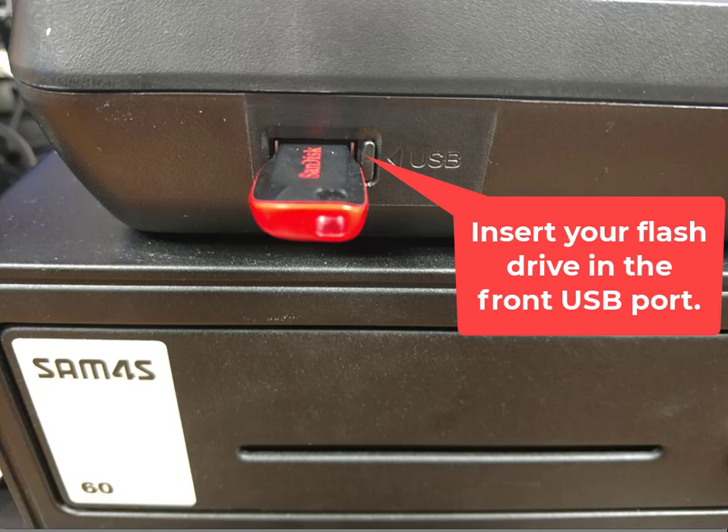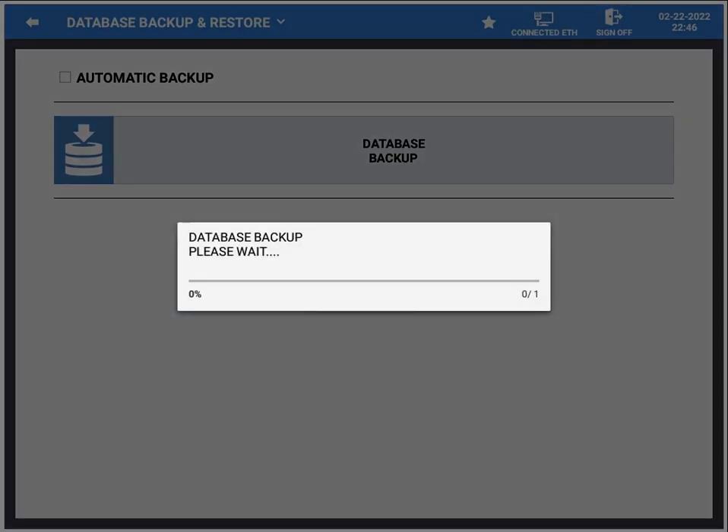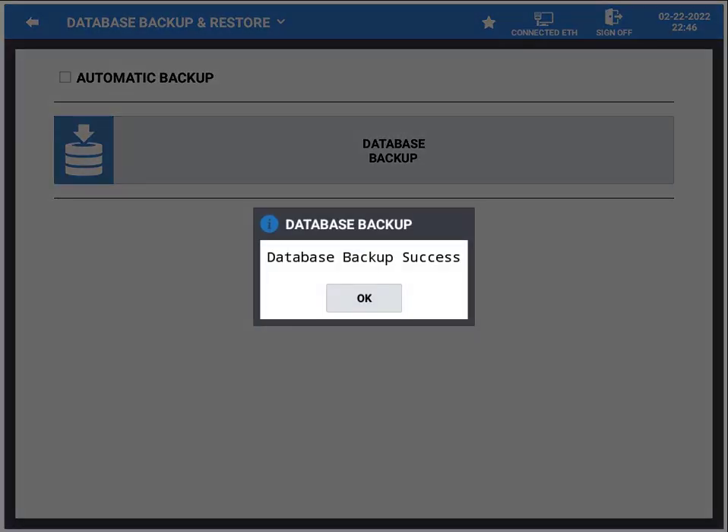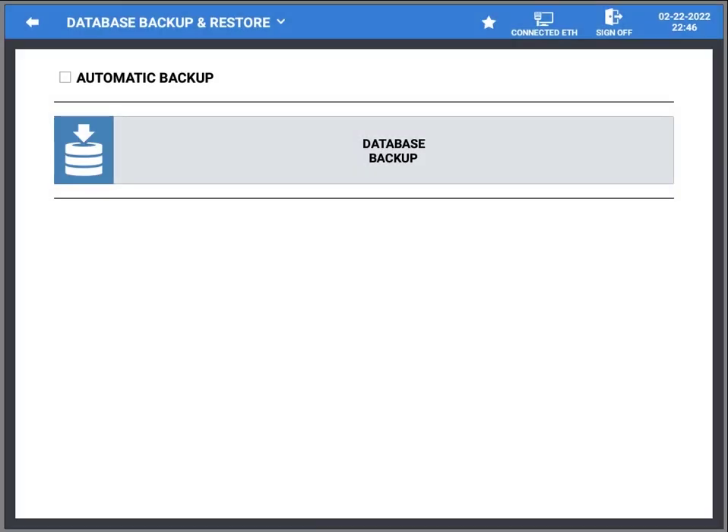Now I'm going to show you where you plug in the USB. You plug the USB port or flash drive in the front. Then you press OK — it's making your backup. When it's done, just press OK again. It's very simple.